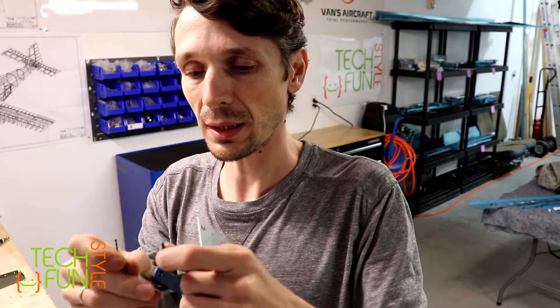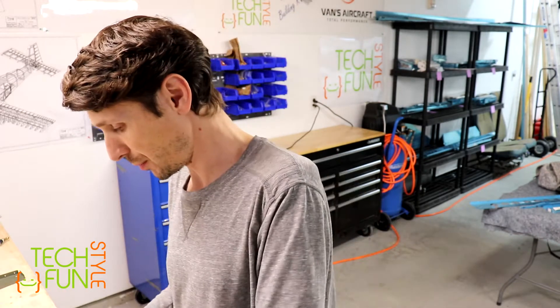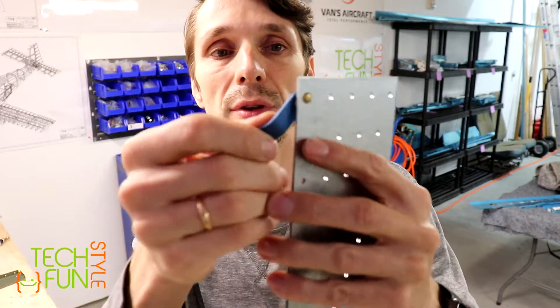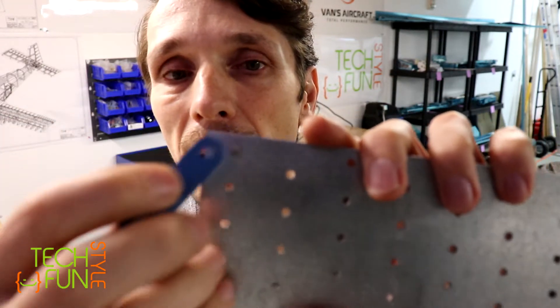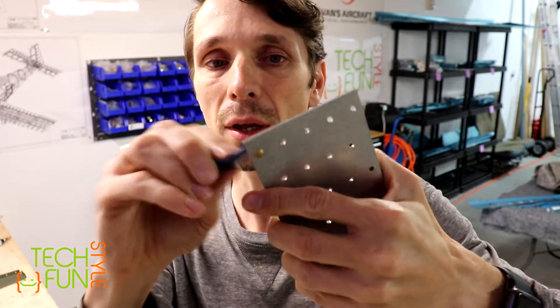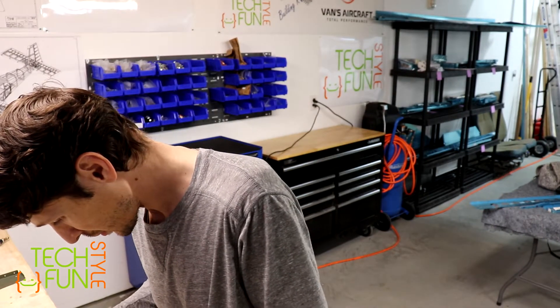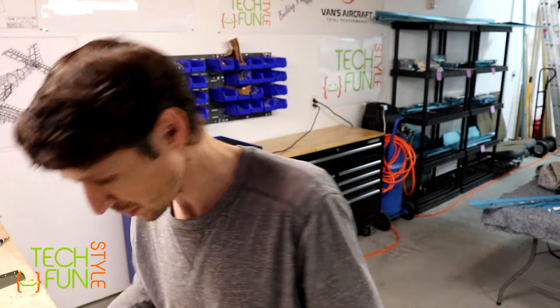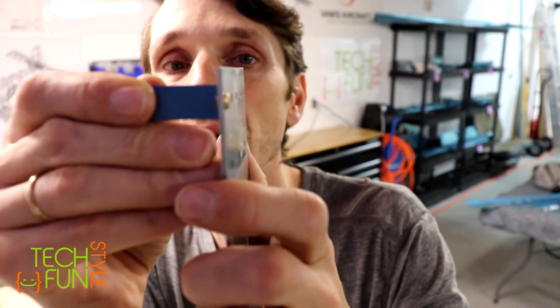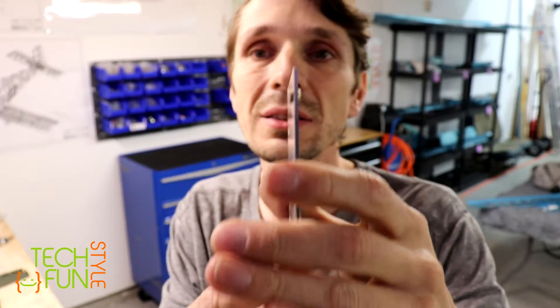Now we take our set of testing plates. We find number four - that's our number four. We make sure that the opposite side which we just squeezed doesn't fit in the hole - it doesn't fit, so that's okay, it should not fit. We're also making sure that we are within the minimums - we are within the minimums, it doesn't go over. So this rivet is properly placed.